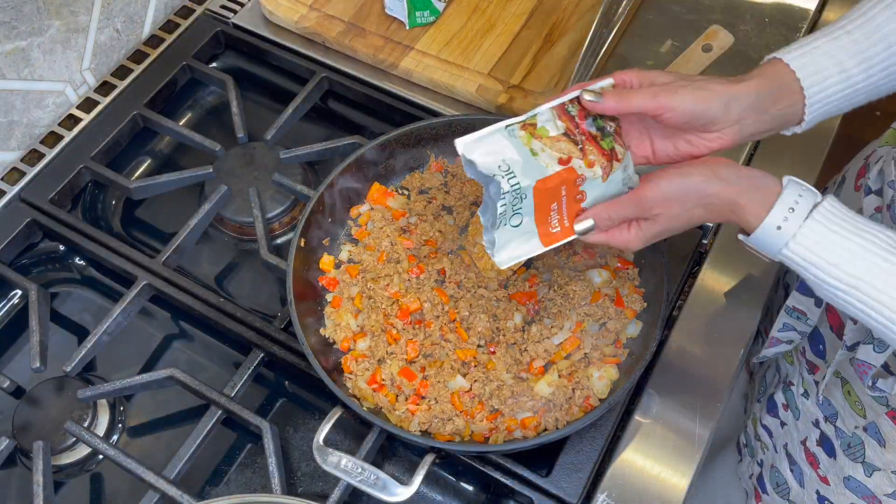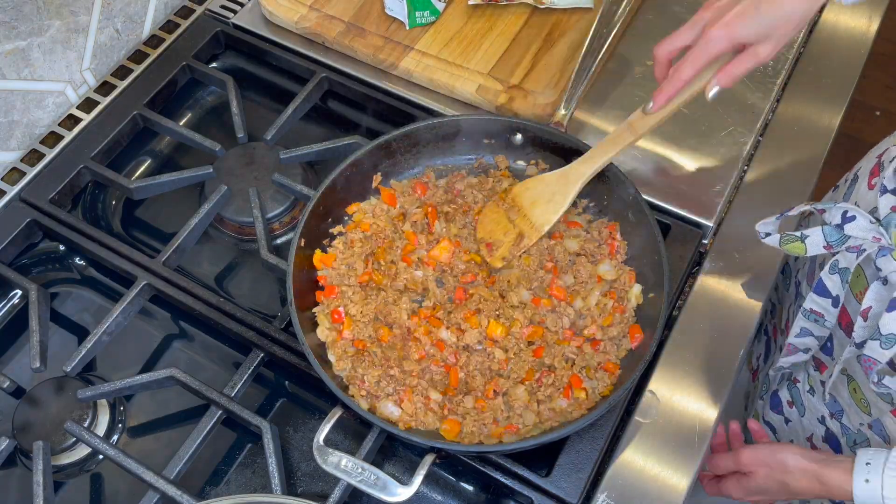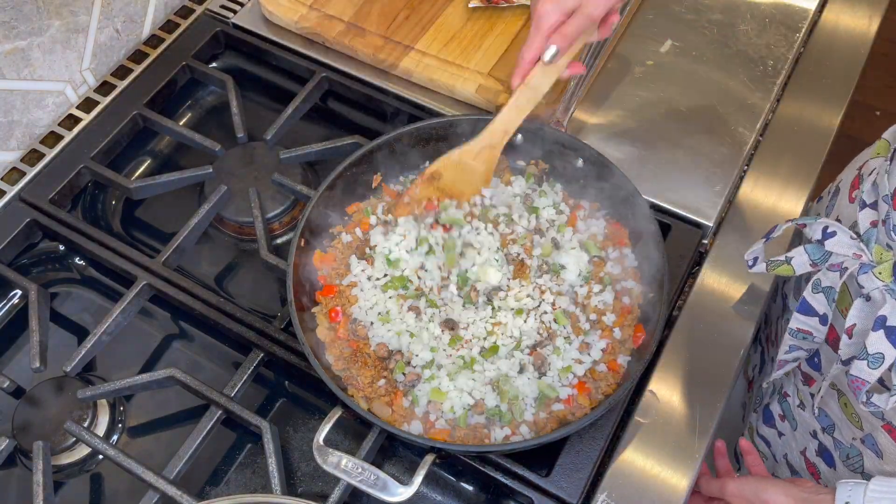Add in the taco or fajita seasoning, water, and your rice vegetables. Continue to cook for an additional 2-3 minutes.